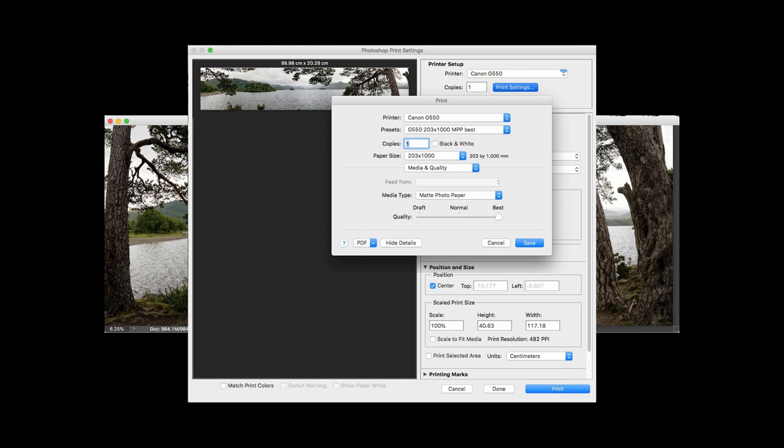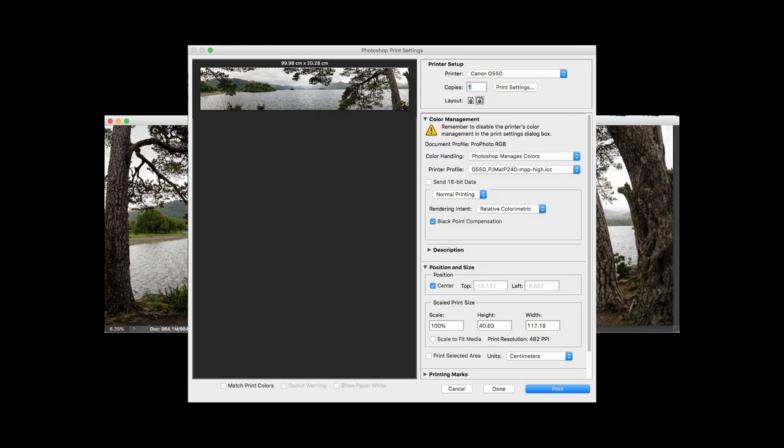It's currently set at best quality. I'm going to turn that down to normal just so it prints in a reasonable amount of time. I won't notice much difference, but I will be looking at some of these settings in the main review. Anyway, we've set that and I now need to get ready to print.